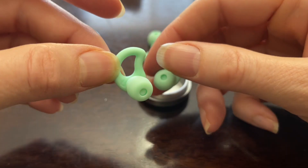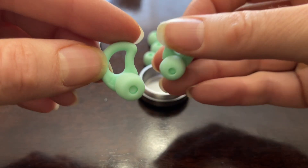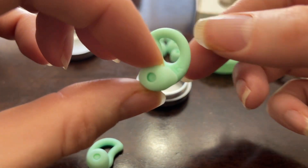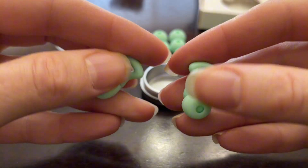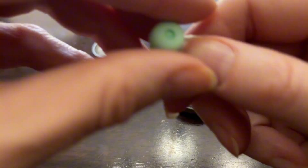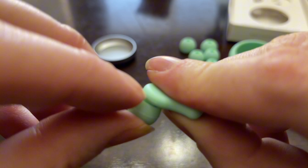There we go. There is a little L right here on the side so you know this one's for the left, and there is an R over here so you know this one is for the right ear. They are super soft earplugs, which is nice especially if you're going to try to sleep in these.